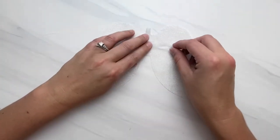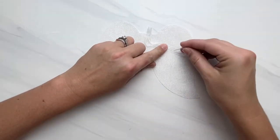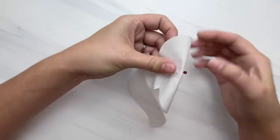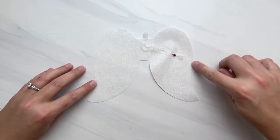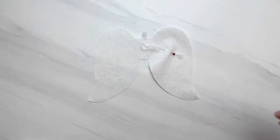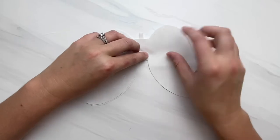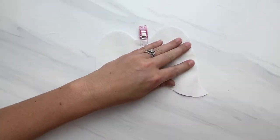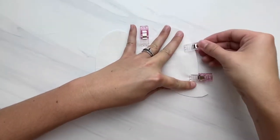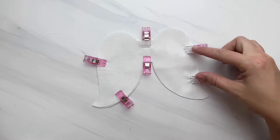The next thing we want to do is position our hanging loop kind of towards the middle of the right side of your wing and pin that down. We're doing this so that when we're sewing this angel wing together, we don't catch the hanging loop in our seam allowance. Make sure the ball or the top of your pin is towards the right — that's important.